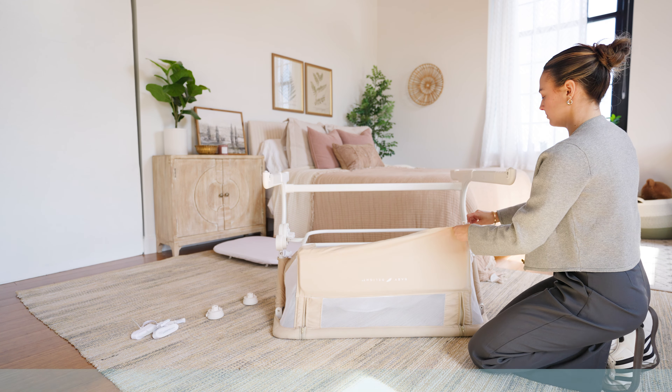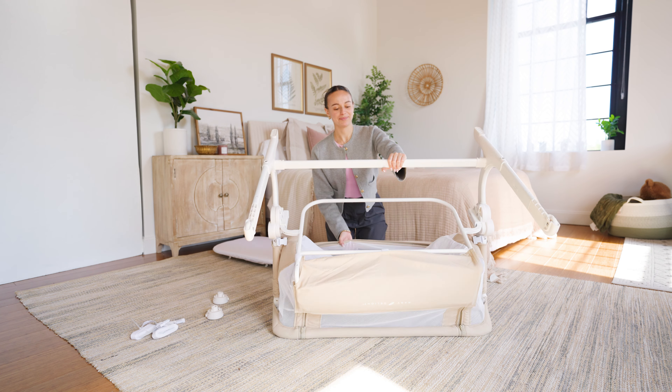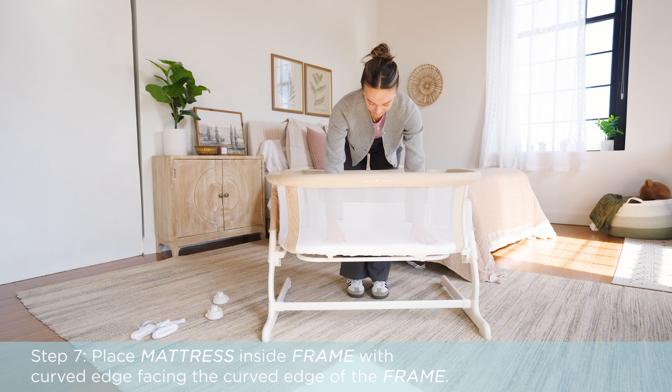Place the cover over the front support frame and secure it underneath to the middle support frame with the three hook and loop fasteners. Place the mattress inside the frame with the curved edge facing the curved edge of the frame.